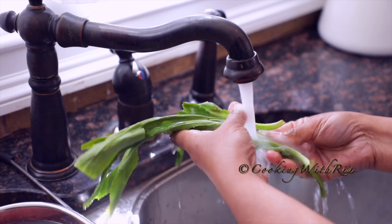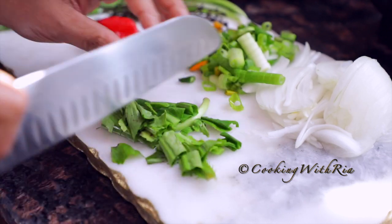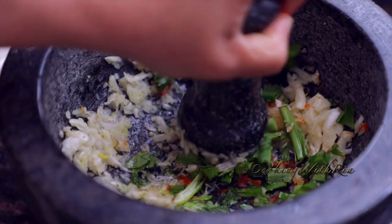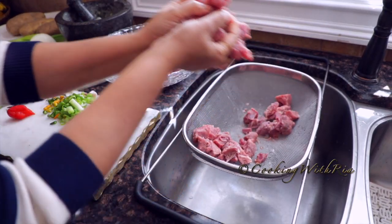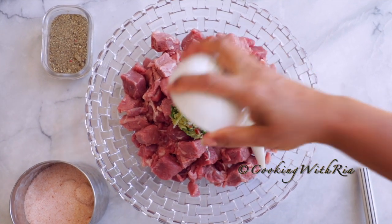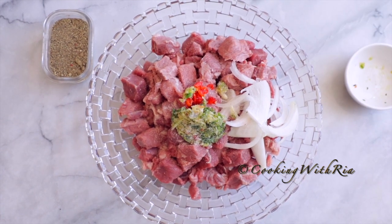Next I'm adding bandana, also known as culantro or shadowbeni in Trinidad. A good substitute for bandana is cilantro — cilantro is culantro's cousin. Now it's time to season up the beef, as we say in Trinidad. I'm adding half of the onion, reserving the other half for the oil, and then I'm going to add the seasoning paste we made.